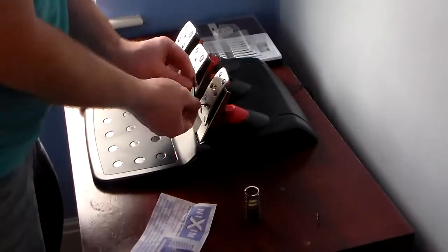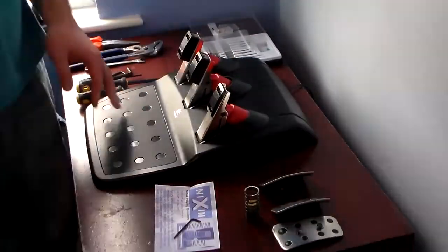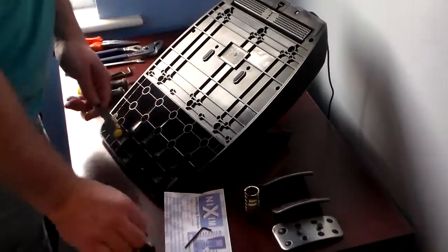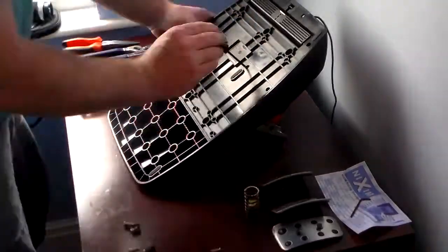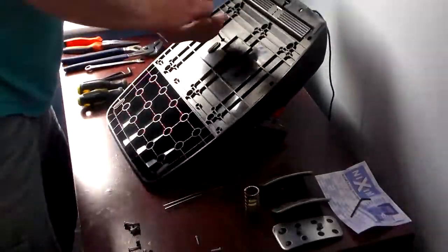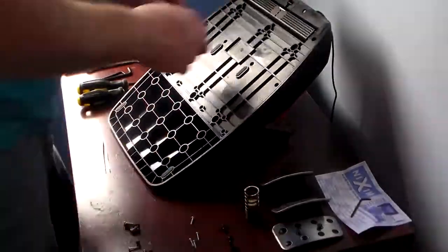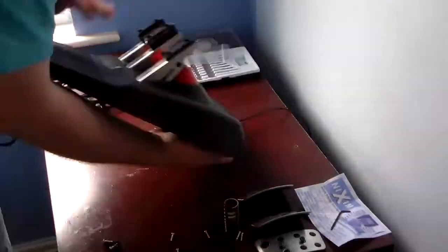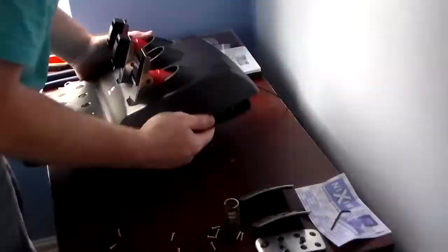First, take the 2.5mm Allen key and use that to remove your pedal faces. Then take the small Phillips screwdriver and remove the 14 screws on the underside of the pedal housing. I tried to lay them out in order so I could keep track, though I got a little confused and missed two, then the housing came off.